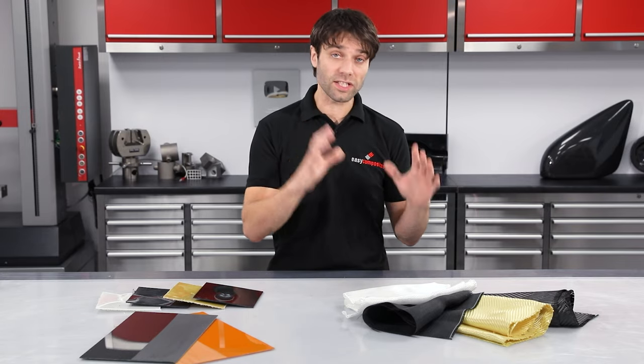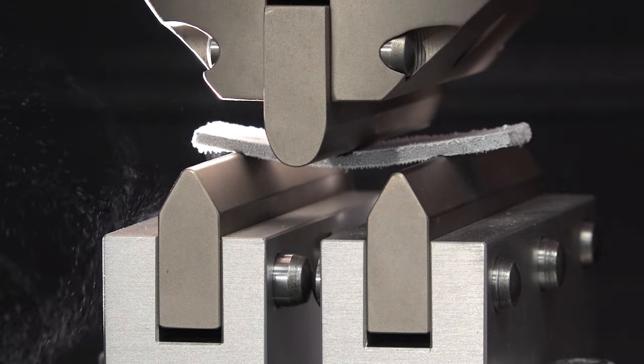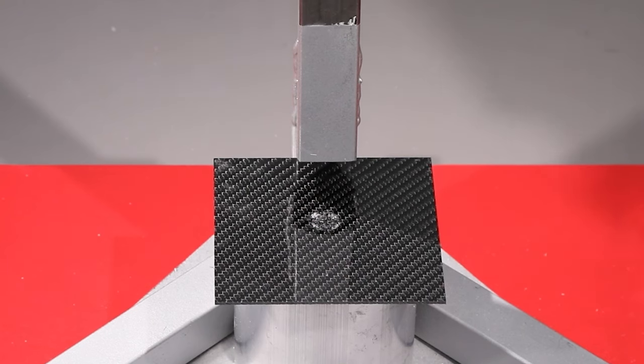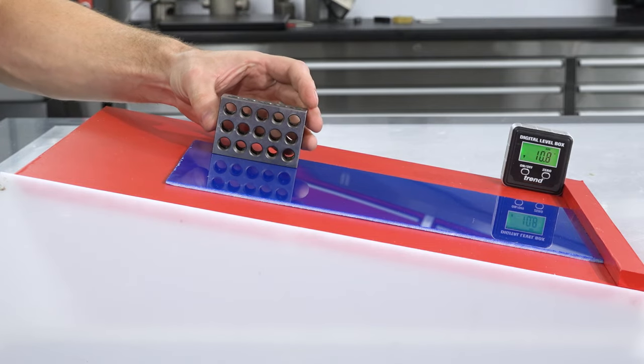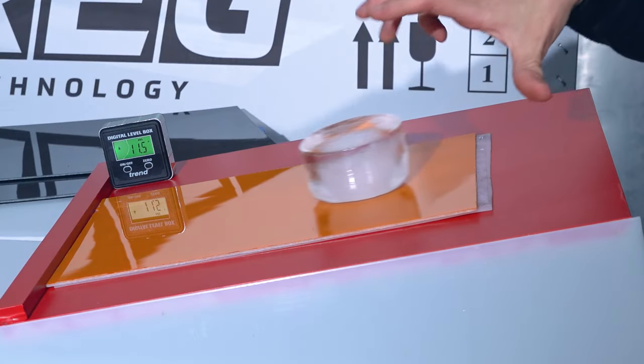We're going to be testing a range of reinforcements to find out which has the best balance of stiffness, strength, and impact resistance. We'll also be testing different surfaces to find out which has the lowest friction against ice and snow to reduce the resistance on the sledges. First of all, let's take a look at those reinforcement materials.